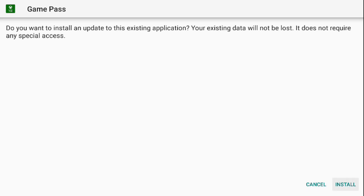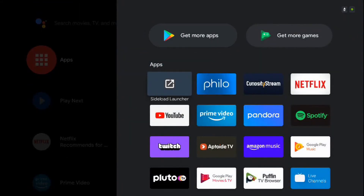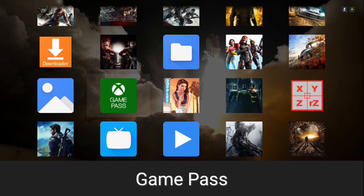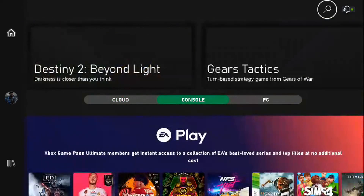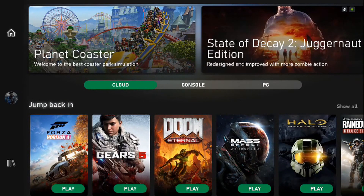I already have this app installed, so I won't be reinstalling it — you'll just click install and carry on. After the app is installed, head back over to Side Load Launcher. Here you'll see the Xbox Game Pass application. At first launch, you'll be prompted to sign in with the Microsoft account you created for your Game Pass subscription. You can view the games available on console, on PC, and on cloud. The cloud games are what we'll be focusing on.